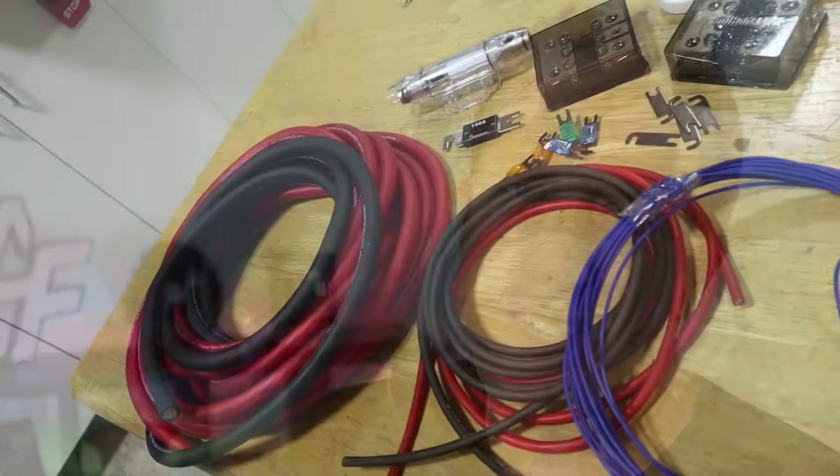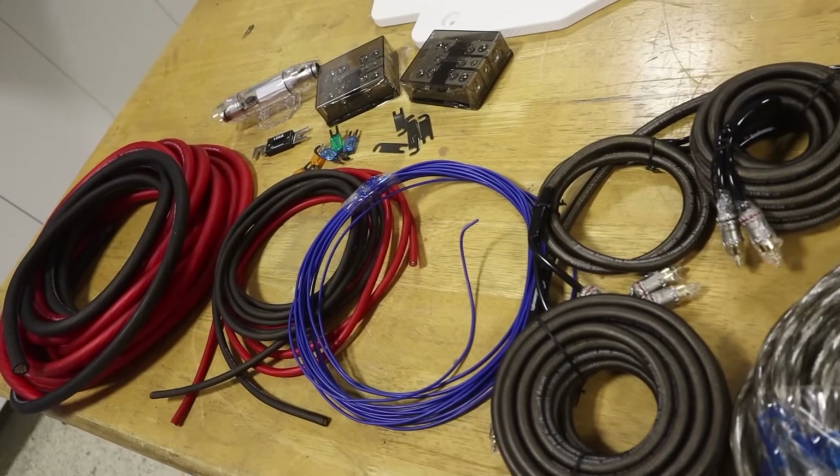I'm Mark. Welcome to Car Audio Fabrication. When I first got into car audio, I made a bunch of mistakes that definitely led to poor performing systems because I didn't know the do's and don'ts of car audio power wire.